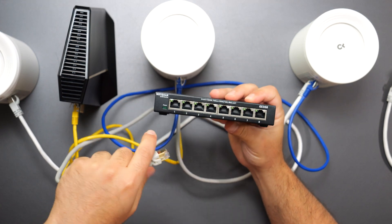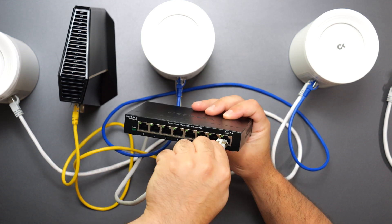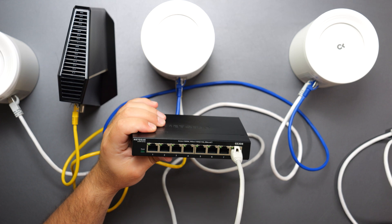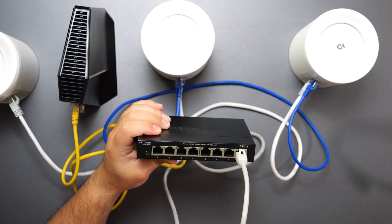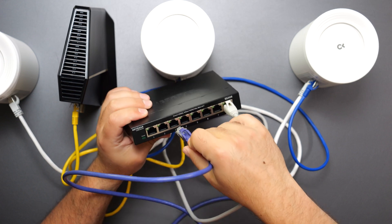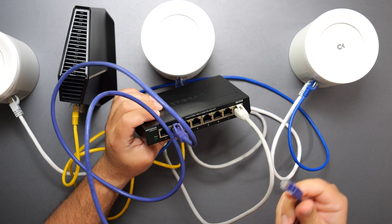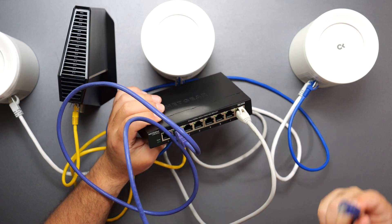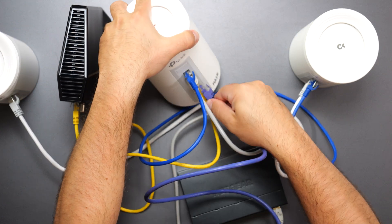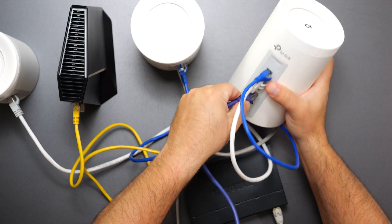You can pick any port on the switch — port one, four, or eight. I typically pick the first or last so I know which one is the source. Once the switch is connected, you have all those additional ports available. With an eight-port switch, you now have seven other usable ports. If you want to connect your computer, Xbox, PlayStation, or whatever requires Ethernet, you pick any available port and plug it in. You could also connect your computer directly to a remaining port on the router itself.